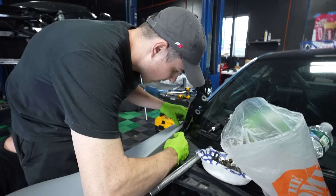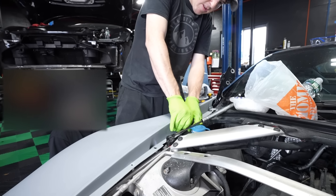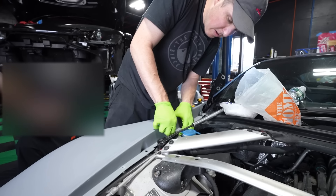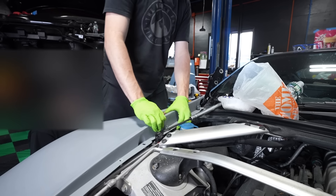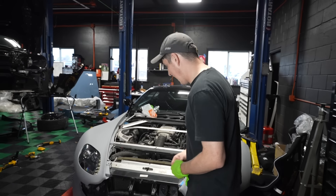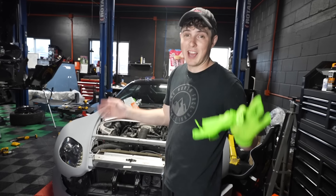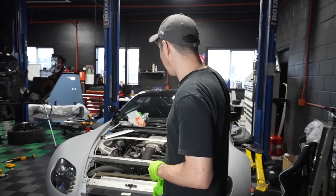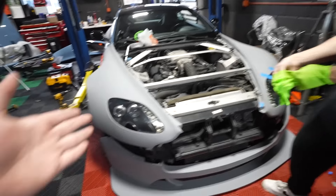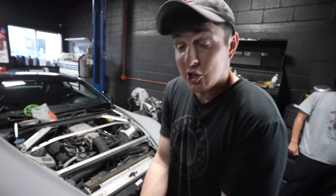Sometimes working on cars can be incredibly frustrating when you hit a roadblock that stops you from completing what you set out to do. But once you finally get it right, there is literally no better feeling. We have both fenders on by some miracle. And now we want to get the front bumper on and test fit the hood so we can see what the entire front end looks like before we get to all the scary stuff in the back. It fits shockingly well — it's not bad.